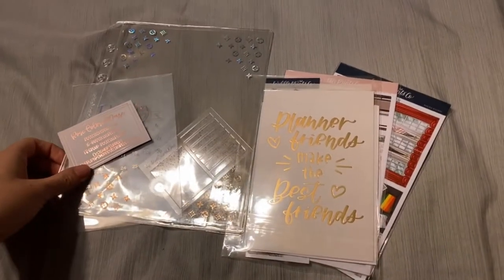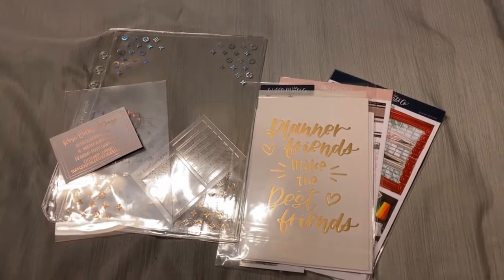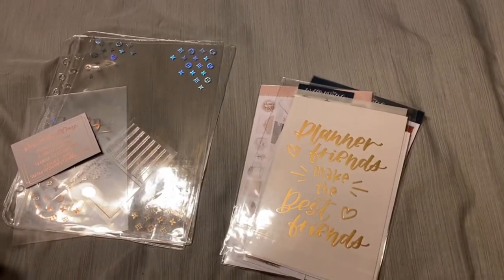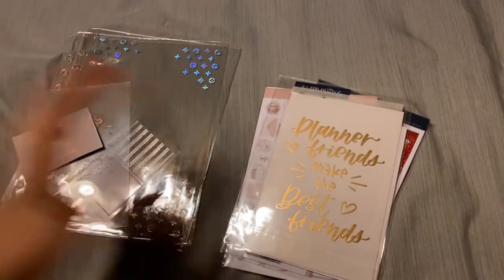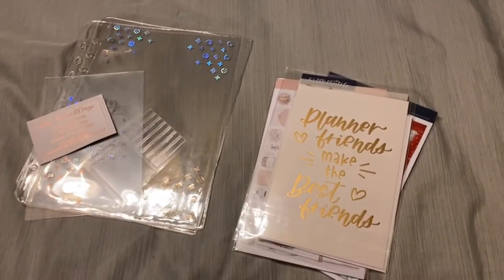Hello everyone. This is now apparently becoming a December haul and not just Black Friday, since some shops are getting here quicker than others for the Black Friday orders. These were actually not Black Friday orders — they were really recent but just got here super quickly. So I've got Rose Colored Days and a Scribble Prince Co. order today.